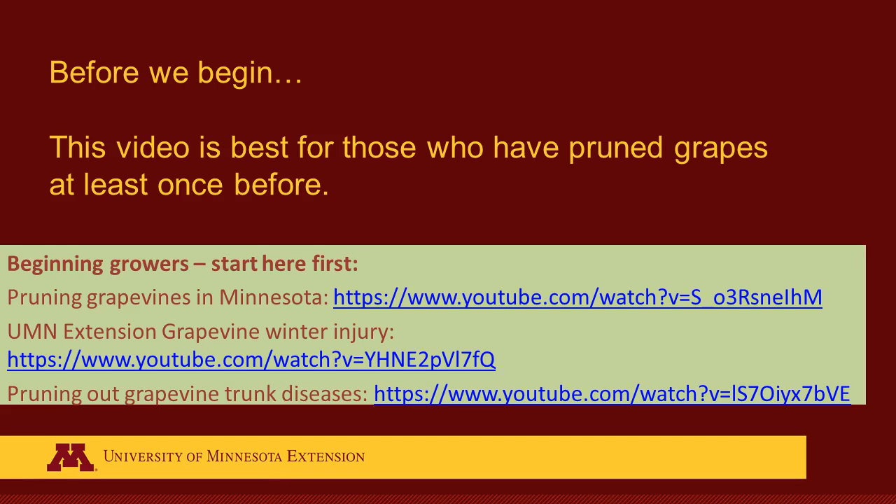Hello, and welcome to this video on pruning high cordon grape vines for cold climate vineyards. Before we dive in, a quick note: this pruning demonstration will be most helpful for people who have pruned grapes before and would like to enhance their skills. If you have never pruned grapes before, stop here, watch the basic video about grape pruning listed here, and then return to this video for more details. For intermediate and advanced pruners, this demo gives examples of how to decide between spurs and how to replace a dying cordon. Enjoy!